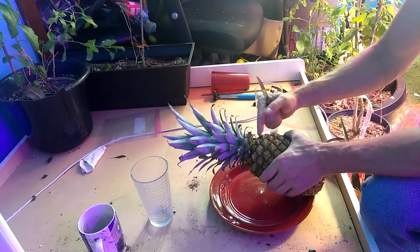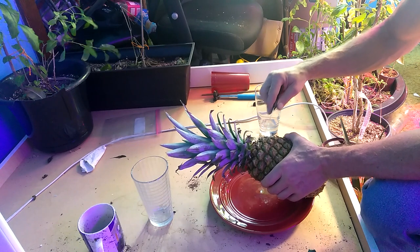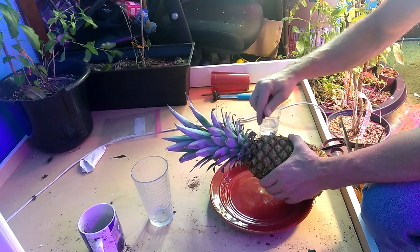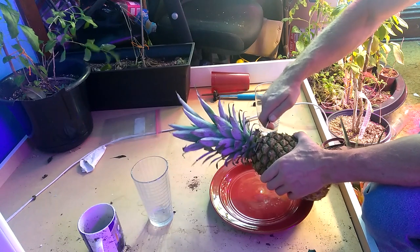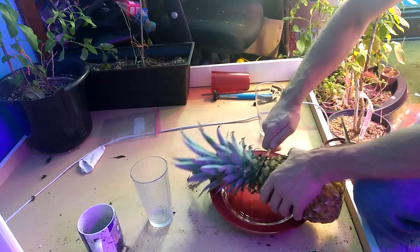What I'm going to do is cut it right at the base, right where the crown meets the pineapple. That's what a lot of people say, and that's what I've already done before.